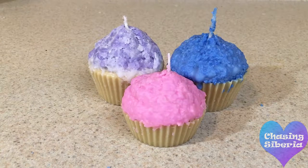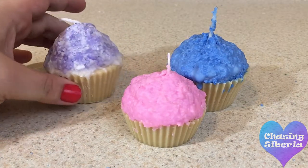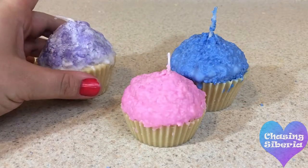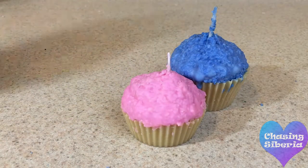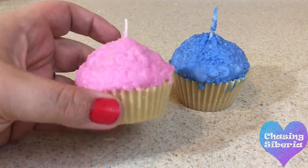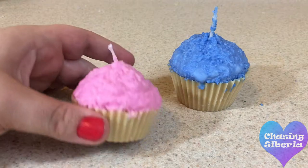And there you have it. As you can see, the purple one didn't come out so well, but I still used it — because why not. Anyways, the pink and the blue cupcake came out really well. Again, it isn't what I wanted to do exactly, but I'm happy with the end results.